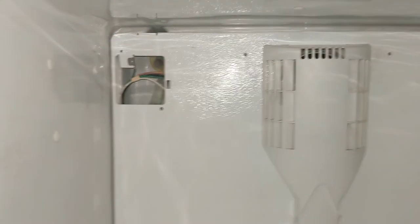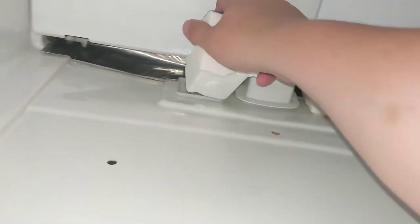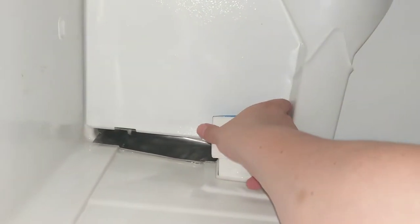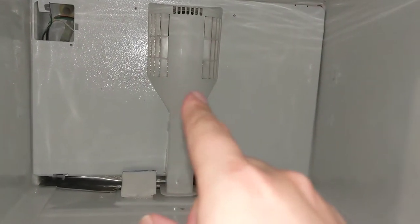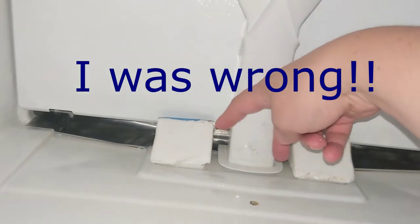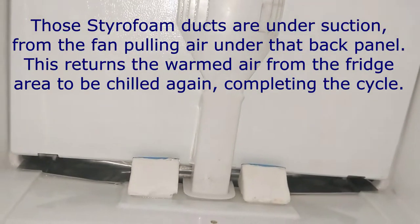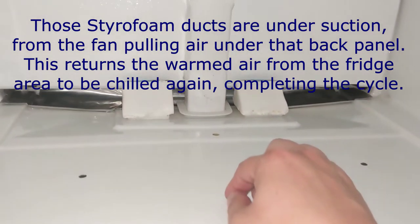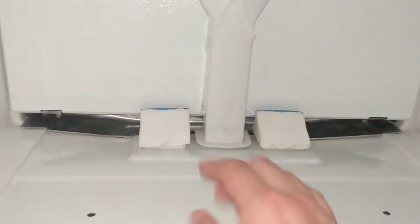Mine also has these styrofoam ducts that carry the air from the freezer or cooling unit down into the fridge. Don't break these — and this is not just packing material, you have to put these back. There's only one cooling unit for the whole machine, so this is where the air gets into the refrigerator after it's been chilled. There's only one thermostat which is in the fridge, and if you don't replace these ducts properly, you're not going to get airflow to the fridge — you'll be super-chilling your freezer, running it too long, burning up the compressor and wasting energy.